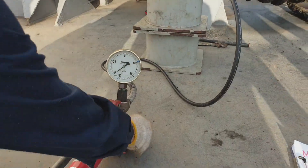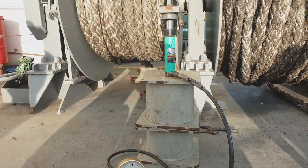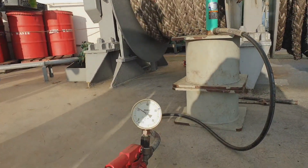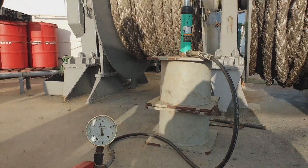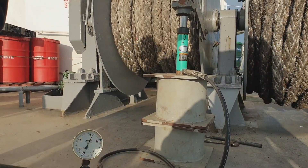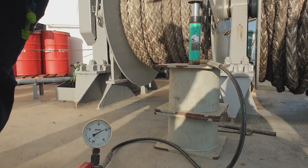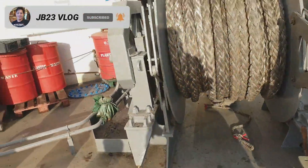Let's proceed to the other winch — same procedure. Slowly increase the pressure with the pump. Once the pressure drops, that means the brake needs to be adjusted or tightened more. In this case, the brake is tight and it can hold — as you can see, at 600 bar.